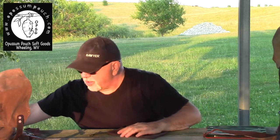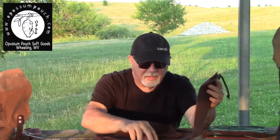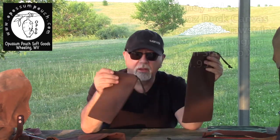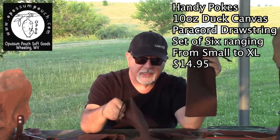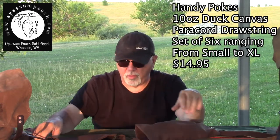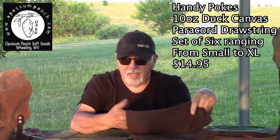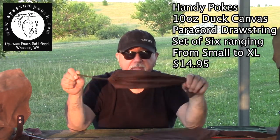He also makes what he calls haversack bags — just canvas sacks that come in all kinds of sizes, starting around $14.95. You can put tools in them, a small silky saw, a knife, use them as a tinder bag, kindling bag, fire kit, or for gathering nuts, berries, and mushrooms. For the price, they're pretty cheap, and these things are built absolutely tank tough.